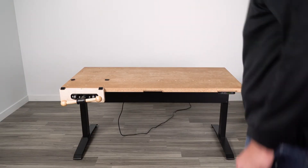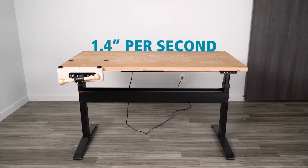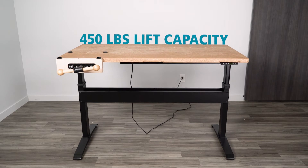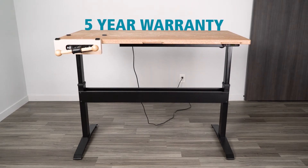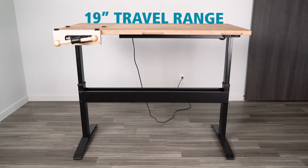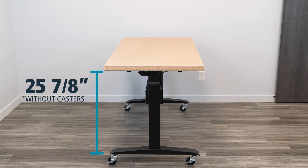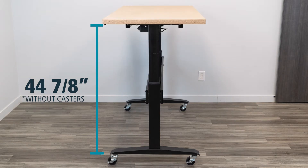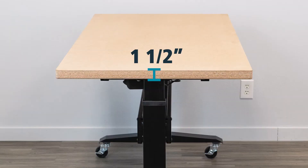This base is electric height adjustable, so you're going to have a faster travel speed. The adjustment speed is 1.4 inches per second, and the lift capacity is 450 pounds. The warranty is 5 years. The travel range of the product is 19 inches. The BenchBud starts at approximately 25 and 7/8 of an inch and travels up to 44 and 7/8 of an inch without a work surface.